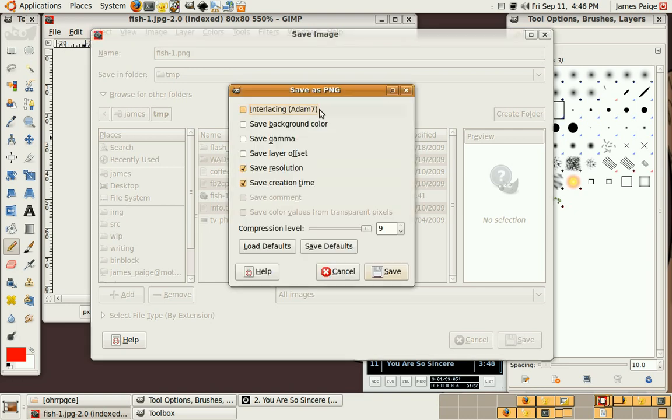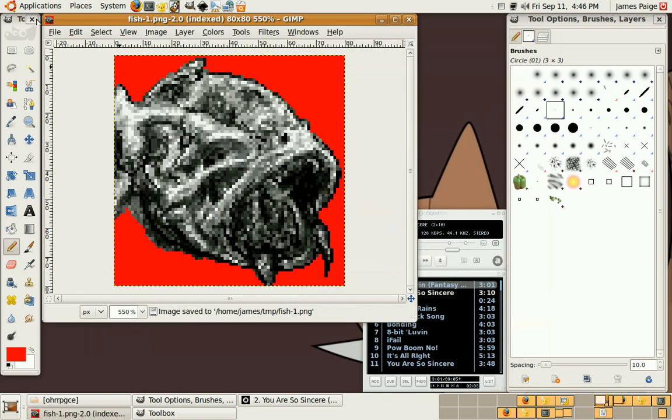Interlacing is awesome, but not important. Okay, that's enough.